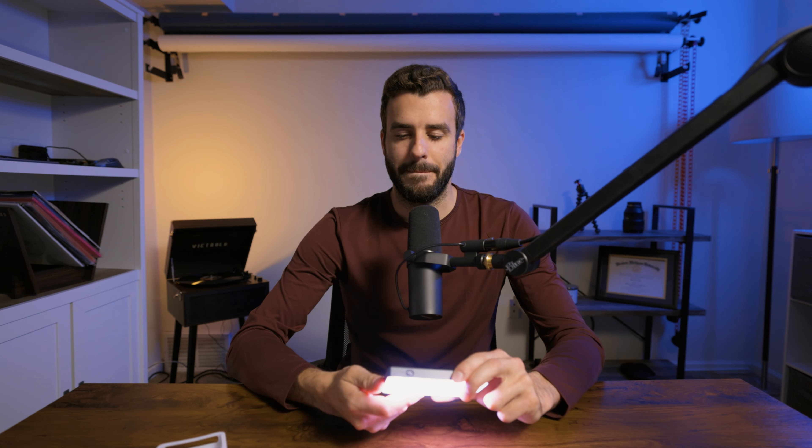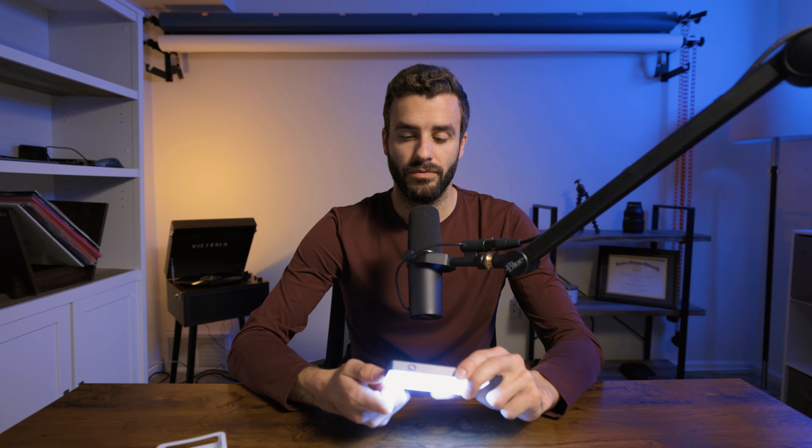The advertising says you can get up to 36,000 colors, so you have a plethora of options, and you can also use it as a bicolor light. You can change the Kelvin temperature — mine is currently in a bicolor setting, and I can change it to a brighter or warmer light.